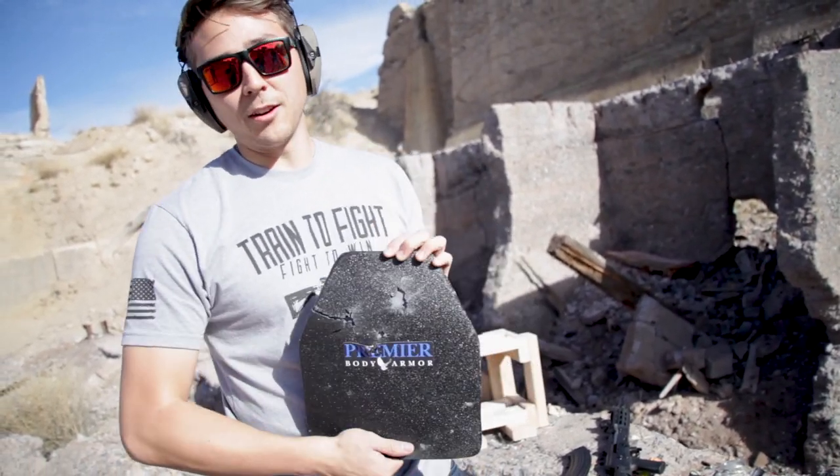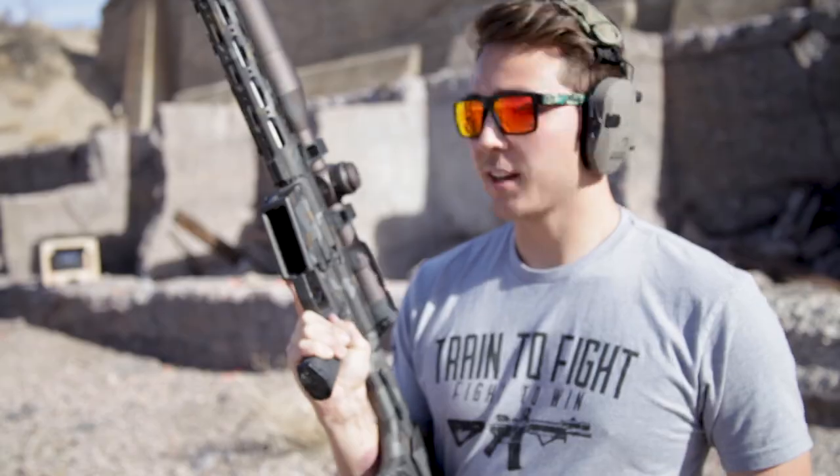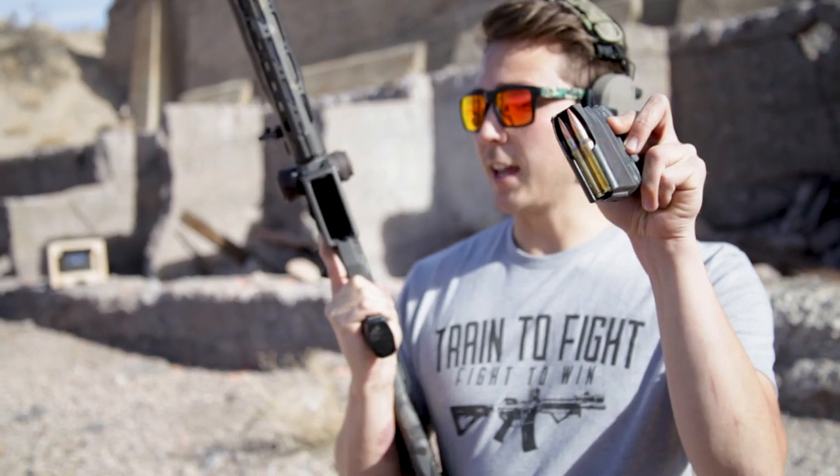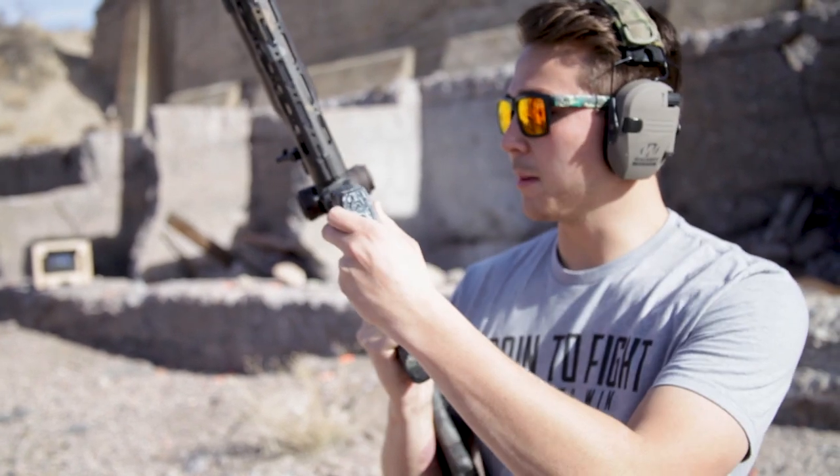So we're going to keep going. We're going to throw some 308 at it. Next up, we're taking this Colbert Precision Built AR-10 and putting some 308 at it — this is just the regular standard M80 308.